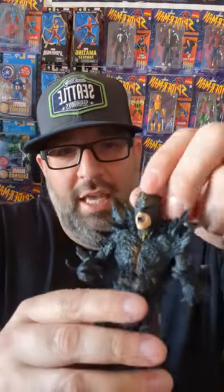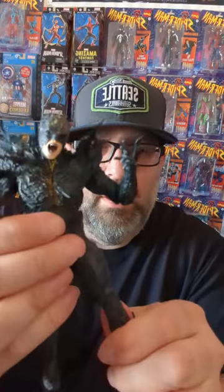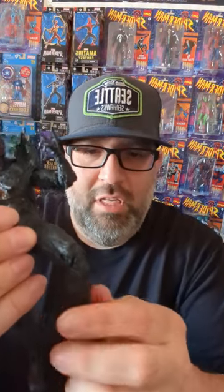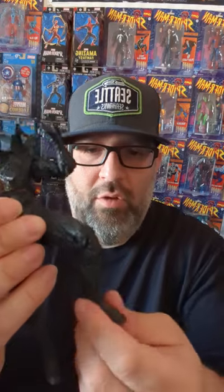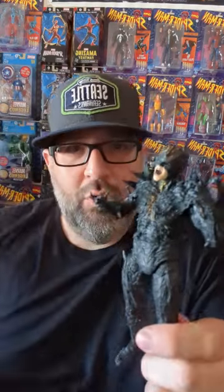Here is Dark Flash out of the package and he looks phenomenal. His head only goes down that much, that's about it. As far as his arms, he has upper bicep swivel articulation at the elbow, and his hands do move. Double jointed knees which are pretty tough, and then the ankle does move and toe articulation. Overall pretty cool.